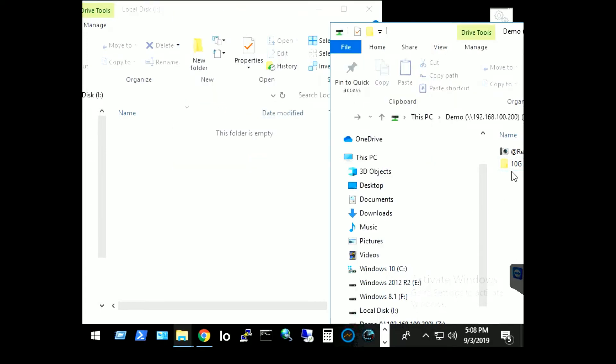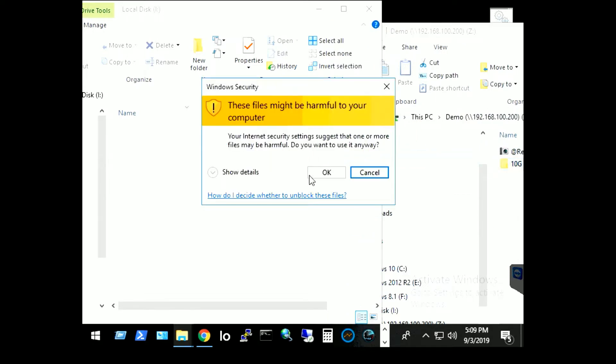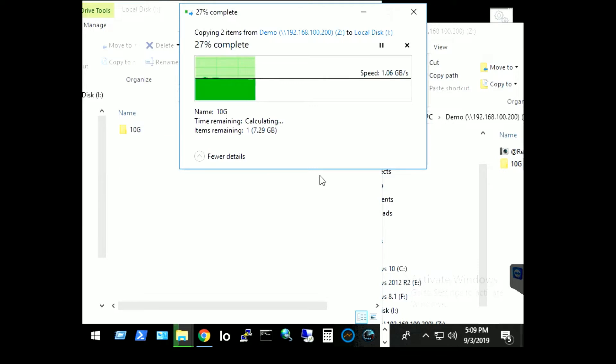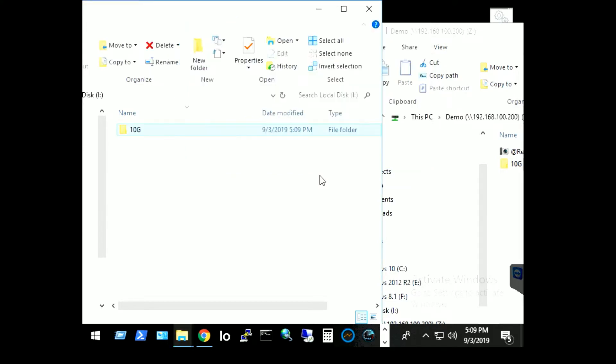Now let's move the 10GB file from the NAS back to the PC. Both read and write performance is over 1GB per second. The speed is real — this is a live demo, not a video.